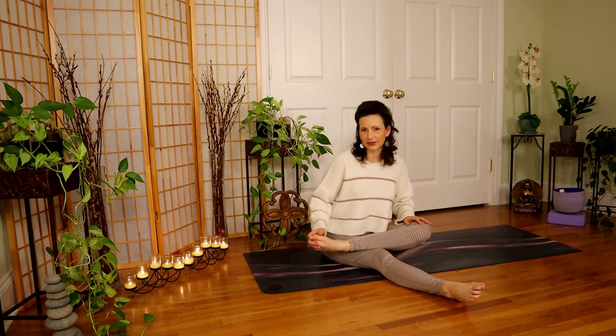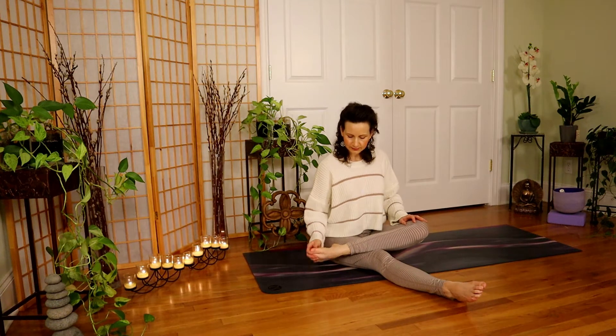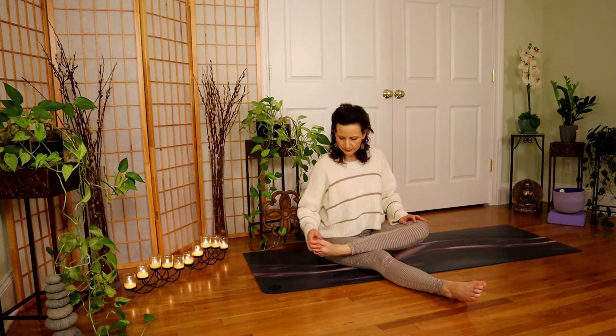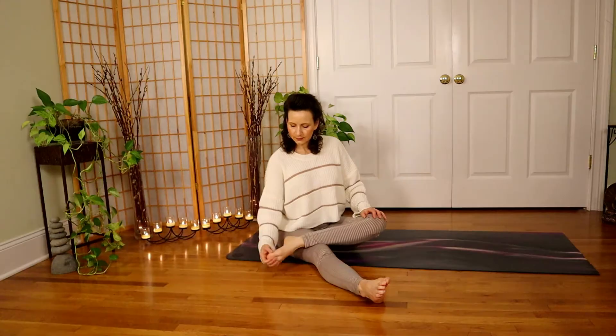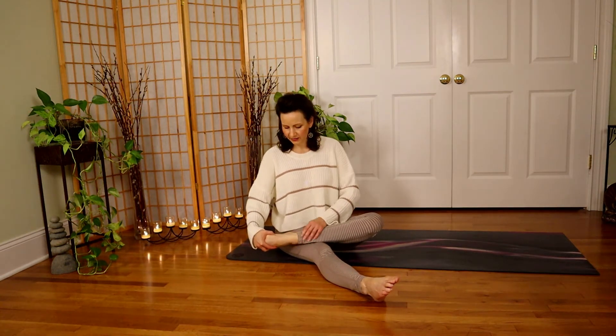We'll begin with the right foot. I just want you to relax it completely and just take it in a little circle. Let the hands do the work. Reverse the direction and I want you to take the left hand, slide it down the foot. Make sure that you don't have a sickle here — I want a nice neutral foot — and gently pull the toes towards you so that we can feel a stretch in the top portion of the ankle here.